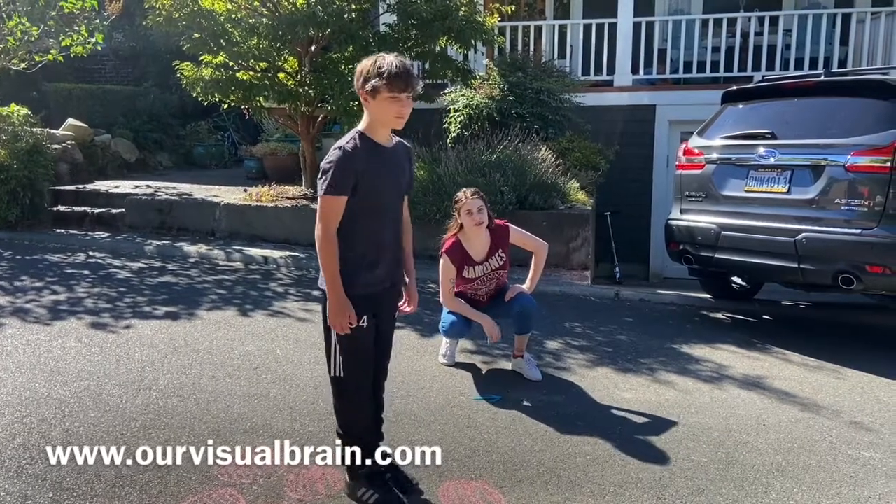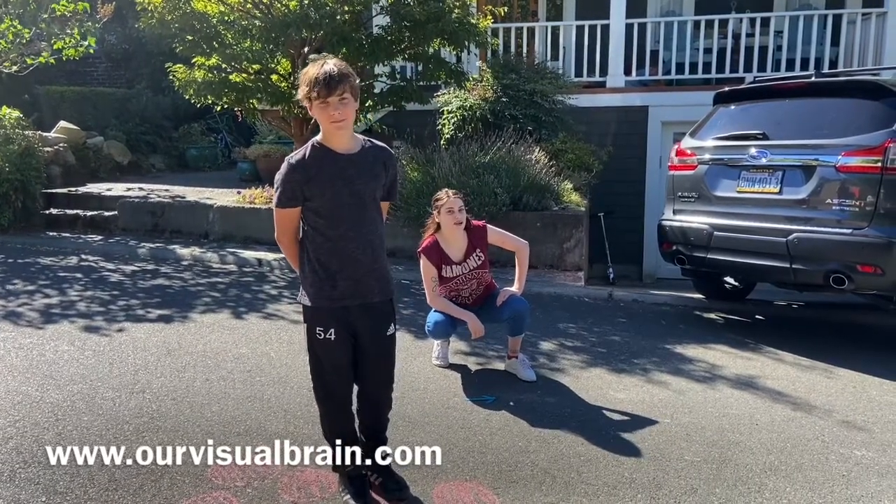Thank you guys for watching. For more fun activities and games, please visit us at www.ourvisualbrain.com.